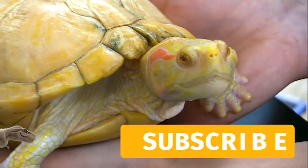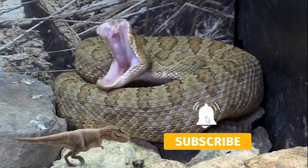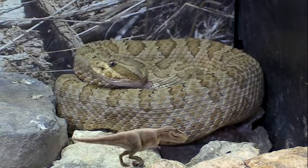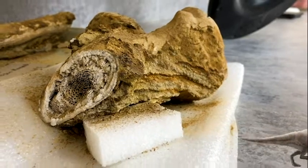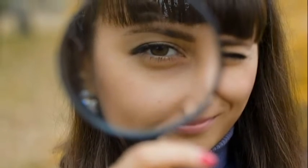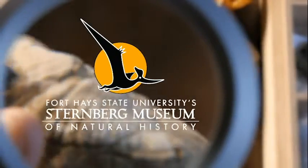If you enjoyed this video, like it and subscribe to our channel. Hit the bell for notifications when we release a new video. Support us on Patreon for early access and exclusive content. You can also follow us on all our social media — links are found in the description. Thanks for watching and follow your curiosity to new discoveries.